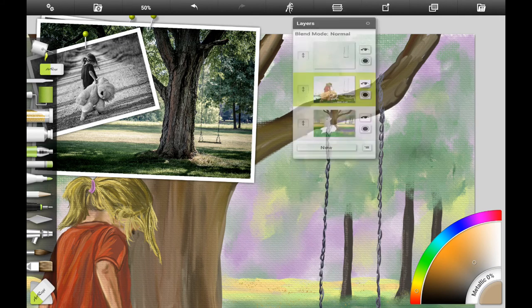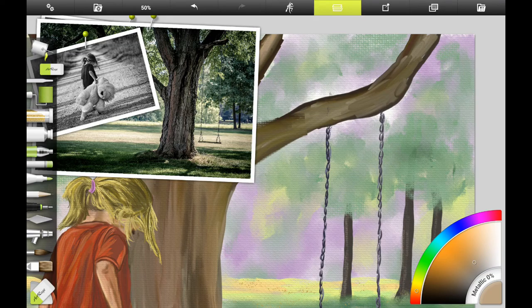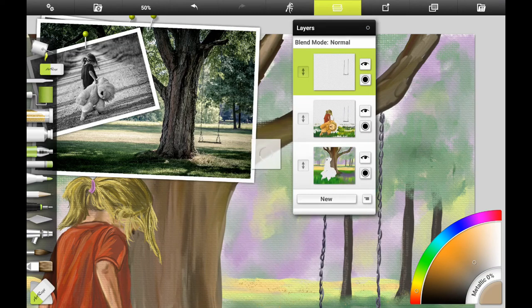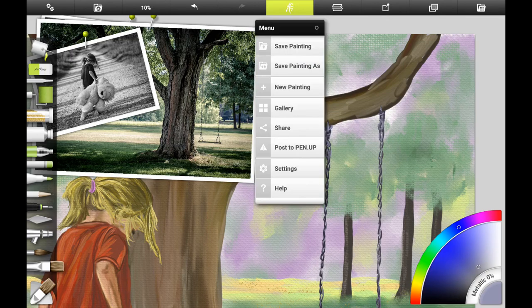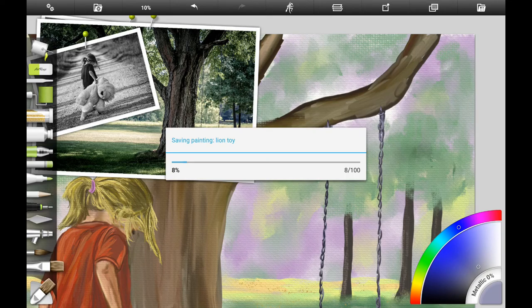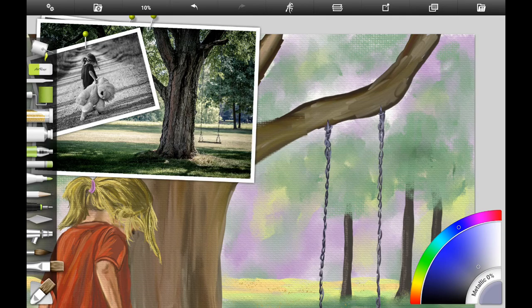The app we're going to be using is ArtRage for Android. Here I want to work a little bit more on the swing. After looking at my photo reference, it looks like they've actually drilled or screwed the links into the limb of the tree instead of wrapping the chains around it. So I want to give the indication that they've used two big screws put into the limb of the tree.